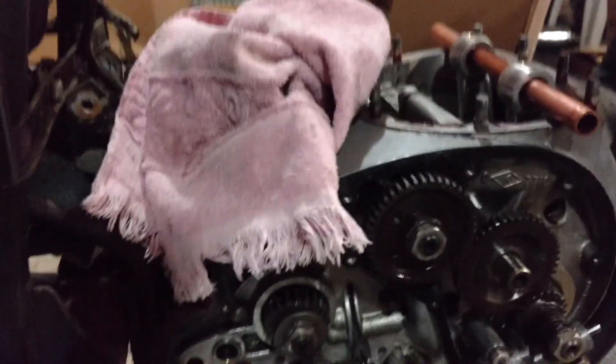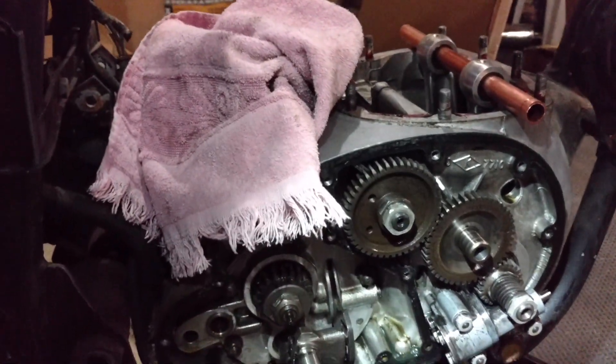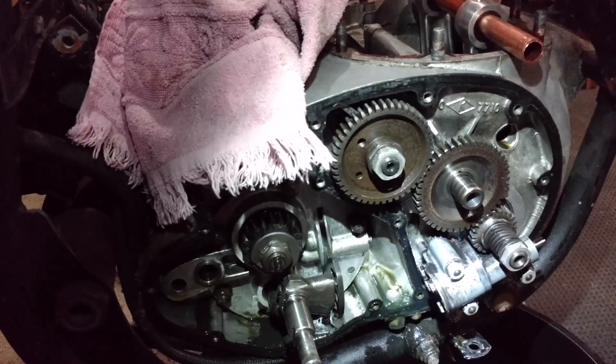Nothing much else to show on the bench at the moment. I found a place to send the head out to get vapor blasted. When I get back from Colorado, I'm going to get that done, so the head will be all nice and cleaned up and then I can get the valves out.